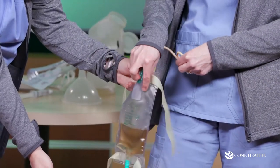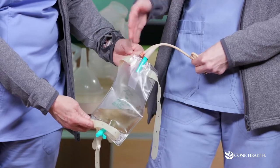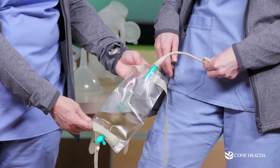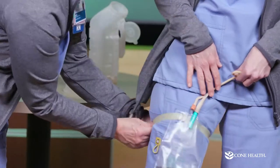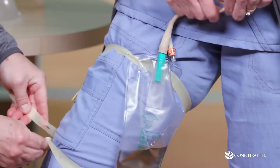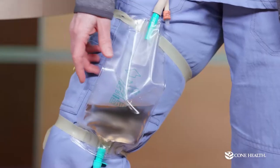When attaching the leg bag, make sure the rubber tubing goes behind the spout — if it goes over the spout it can press into your leg and cause indentation. Snap the bag's buttons closed on the leg strap, making sure it's on the inside of your leg. Leave some slack so moving around won't tug on you. The bottom strap is optional — it's just extra security.